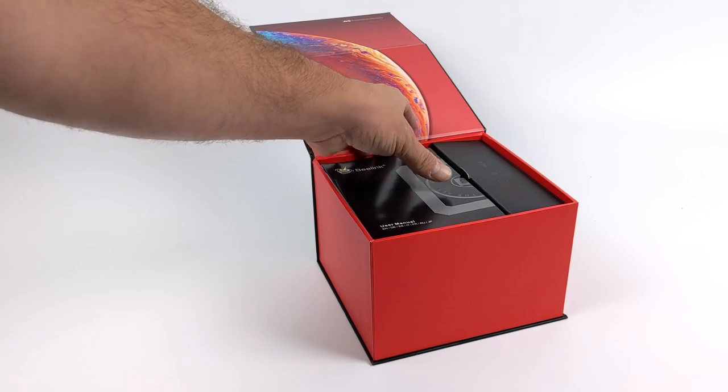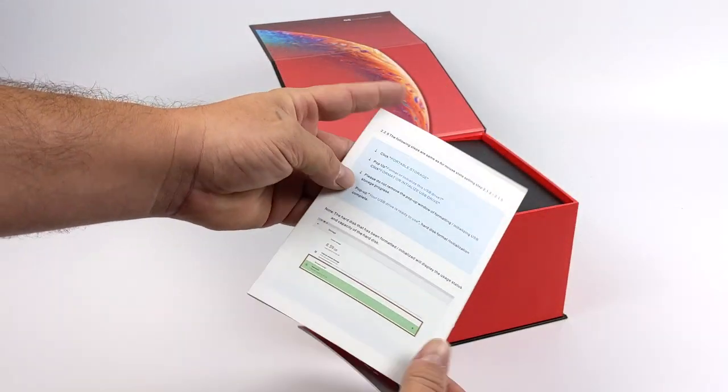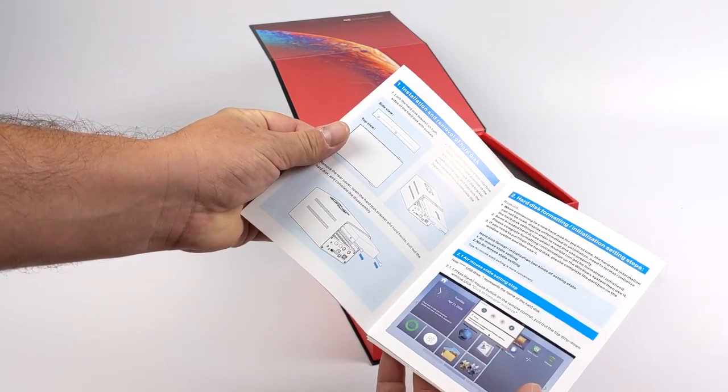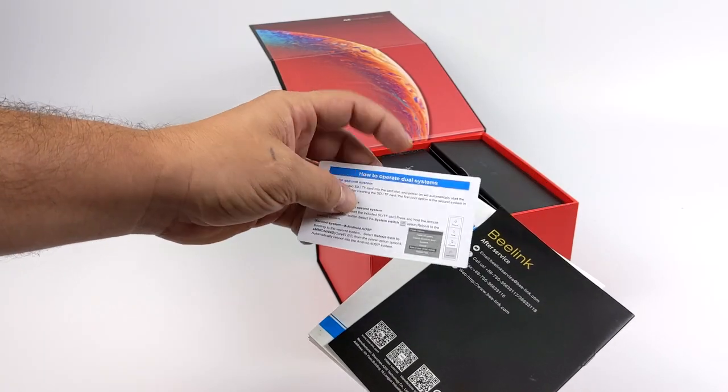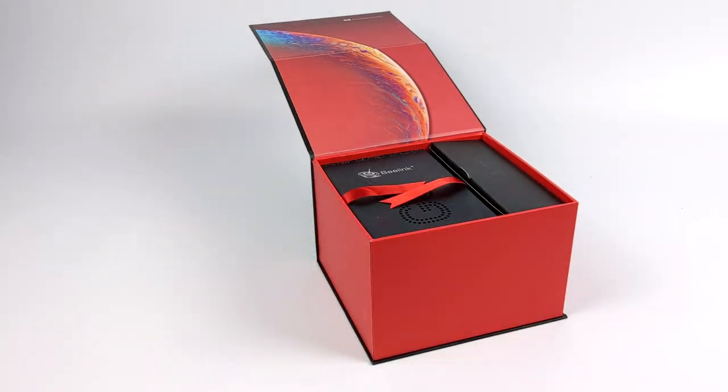Let's go ahead and get everything out of the box. First up we have our user manual. There's also a dedicated user manual on how to set up your 3.5-inch hard drives, and a little card showing you how to re-download CoreELEC. But this does come with an SD card pre-loaded, so it should be pretty easy to set up with all this documentation.